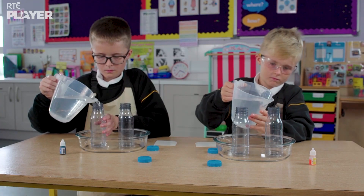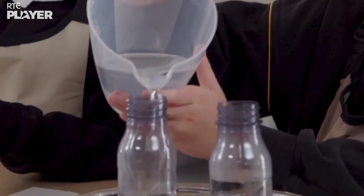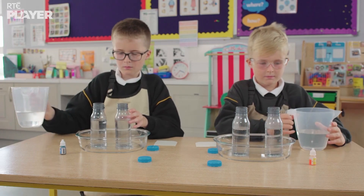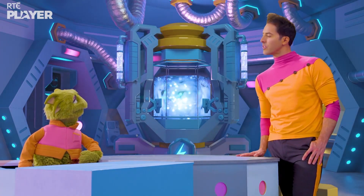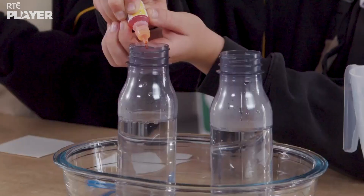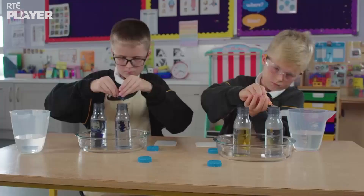Jack is filling two bottles with cold water, and Leo is filling two bottles with warm water. But how are we going to know which is which? That's what the food colouring is for. Yellow for warm water and blue for cold water.